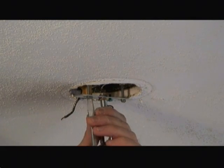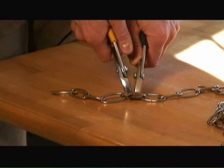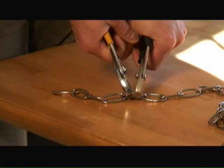Next we'll install the new mounting bracket to the light fixture box. Then determine the length of chain you're going to need, open up one of the links to separate the length of chain you need from the remaining portion. I'm using a pair of pliers to do this.